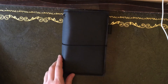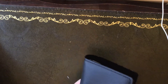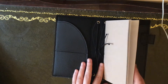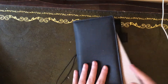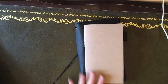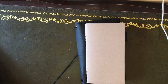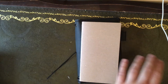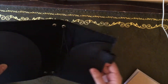Hey everybody! I am here today to finally set up my beautiful vegan leather TN personal size from Carneta Notebooks. I'm going to be doing most of the setup today — well, it will all be in one video for you. I'm still waiting on one more order to absolutely finalize the setup, but I just couldn't wait anymore to start actually using it. So I'm going to add that stuff in after the fact.